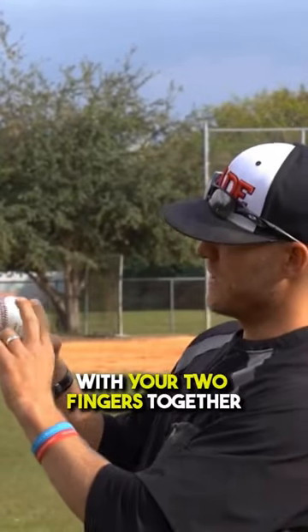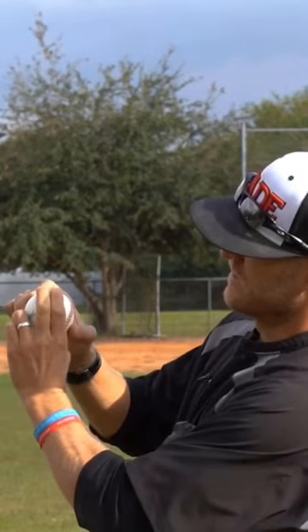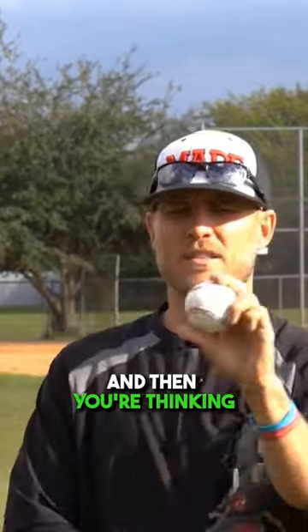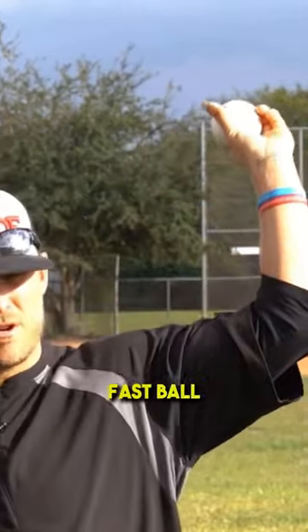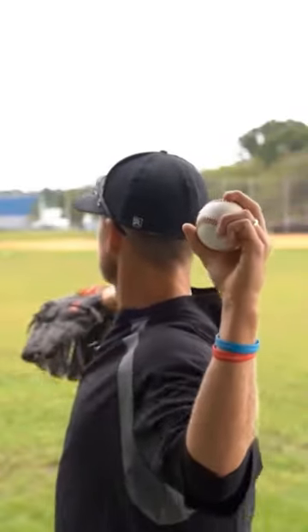You're going to grip it with your two fingers together on the inside of the horseshoe this way. I don't like to be on the outside — I like to feel like I can grip the inside of the seam. Then you're thinking fastball, fastball, fastball. When you get here, you're just letting your arm be loose; you don't want tension.